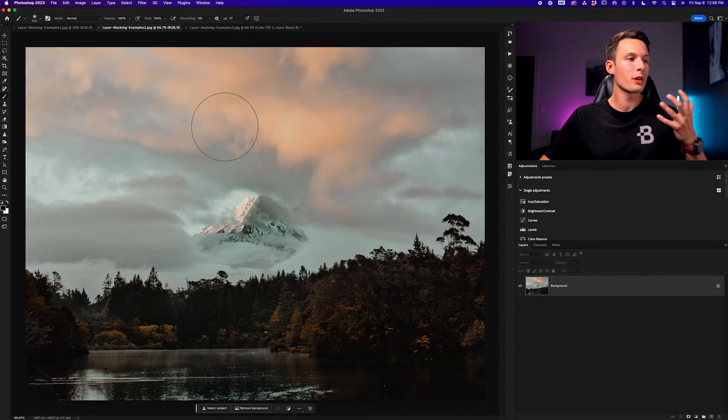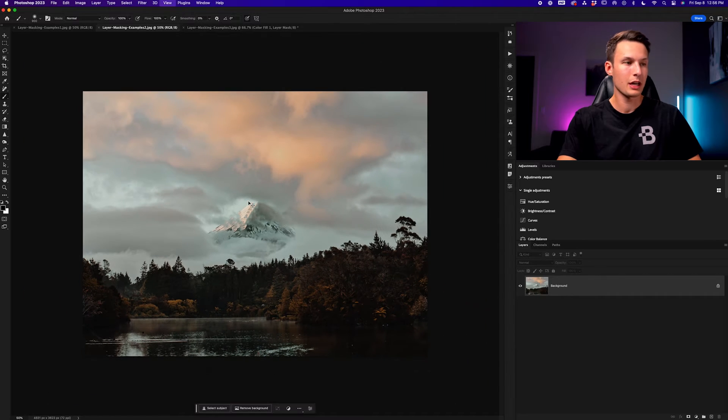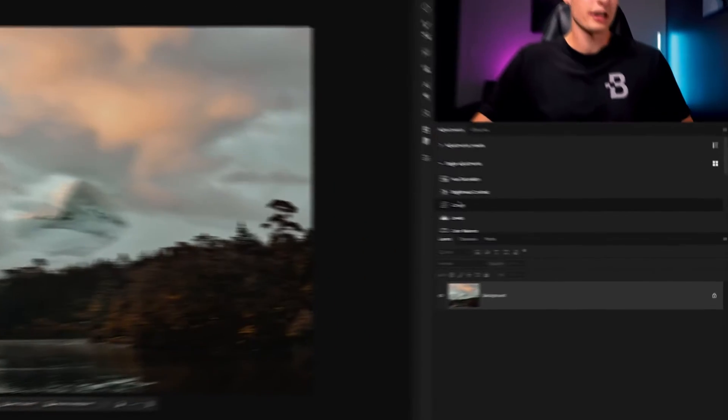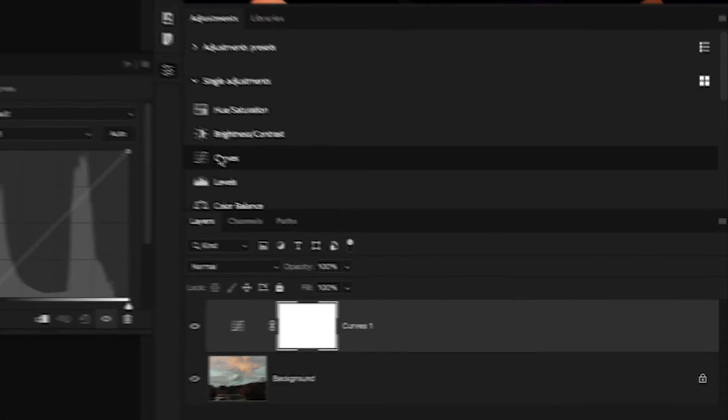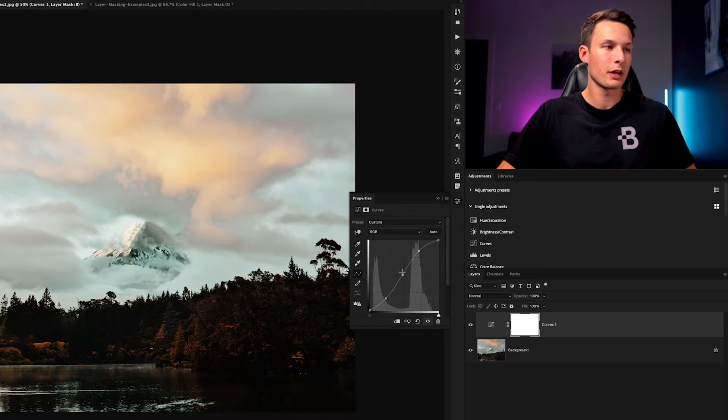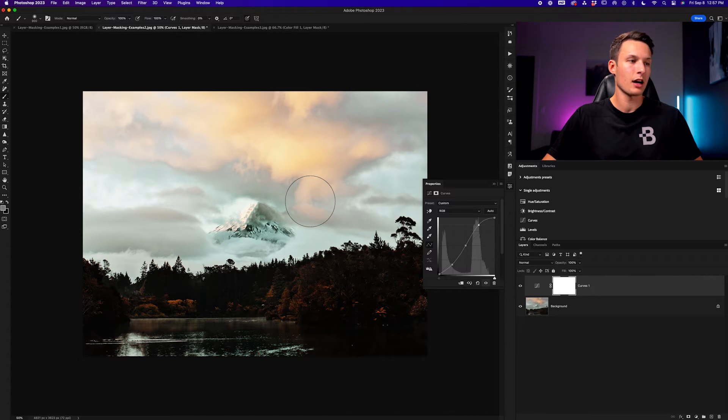In this next example, let's say I only want to add some contrast and brightening to the sky of this particular image. An easy way to add this adjustment is with a curves adjustment layer. Within the adjustments panel, I'll click on the curves adjustment and add some quick contrast by increasing the highlights, decreasing the shadows, and playing around with the midtones to make it pop a little bit. Now we have a more dramatic and contrasty sky, but the problem is it makes the foreground way too dark — so I only want this adjustment visible in the sky.